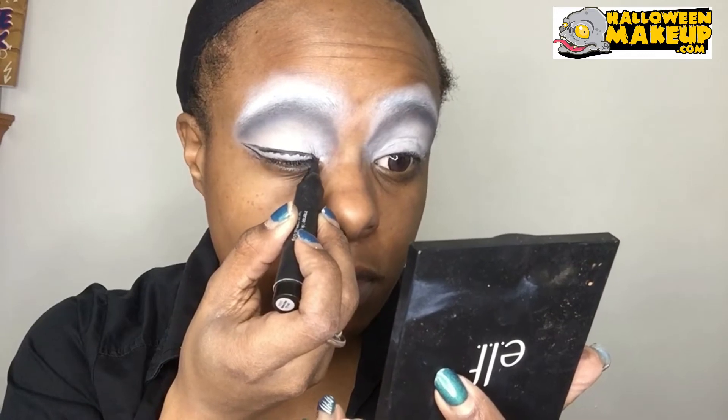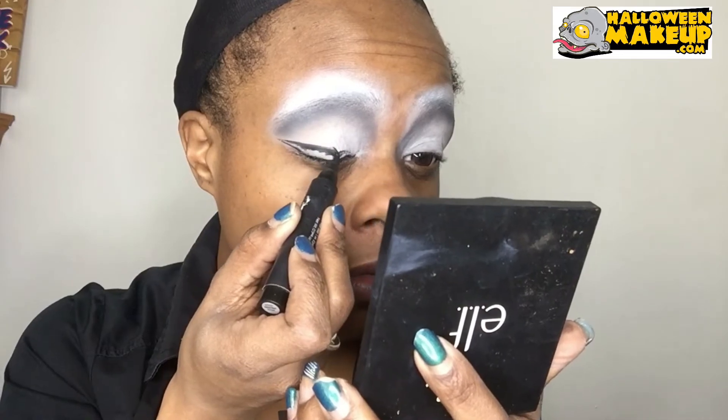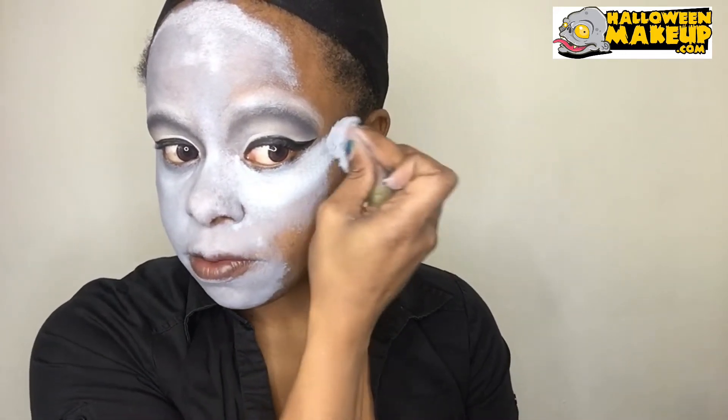Going in with the eyeliner — Morticia has very thick eyeliner, so I'm trying to make it as thick and clean as possible. Next, going in with the gray face paint and covering my whole entire face and chest area with this base of gray face paint.